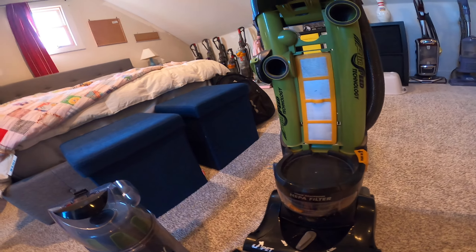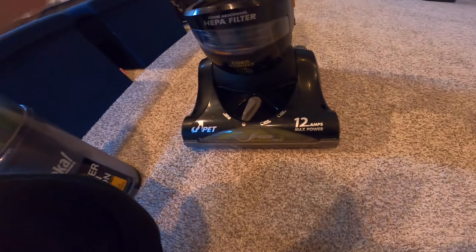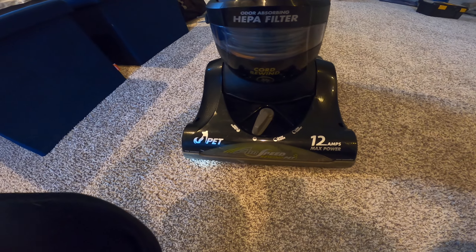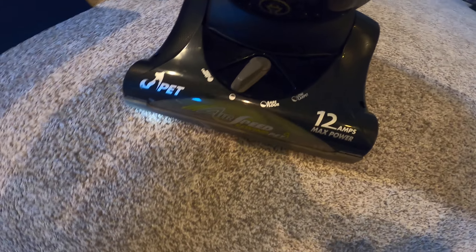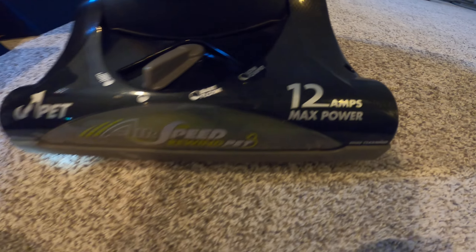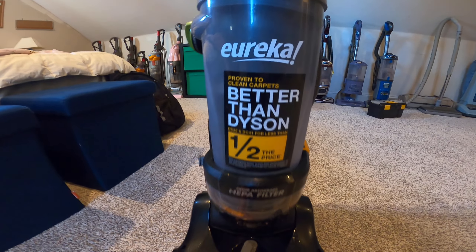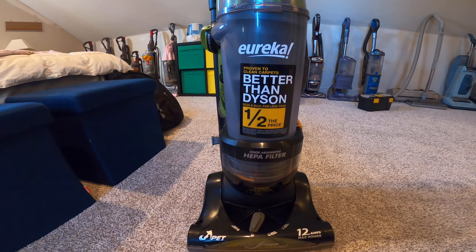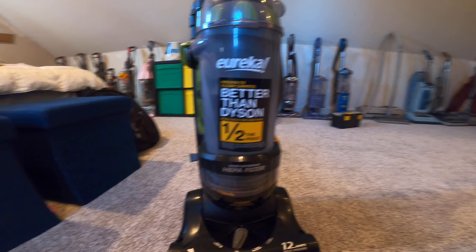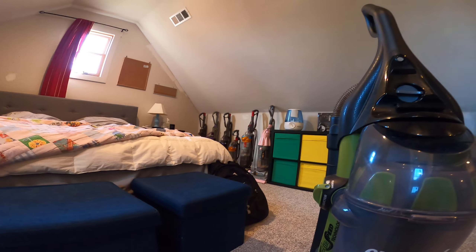At the bottom it has dials to adjust settings — your height adjustment. It has 12 amps max power and this is the pet model. It's proven to clean better than the Dyson DC25 and DC41 at half the price — I'm not sure about that though; I think both Dyson and Eureka Airspeed are good machines.